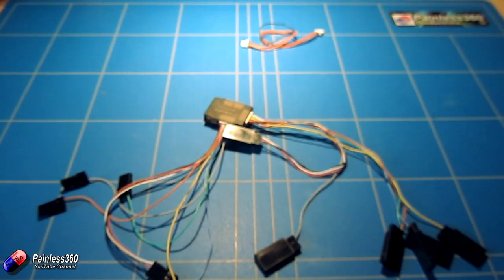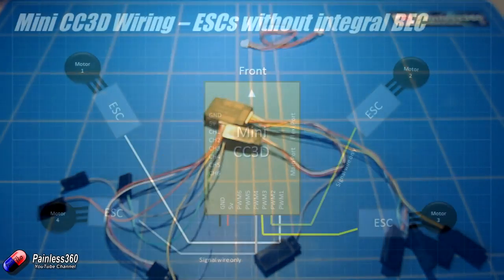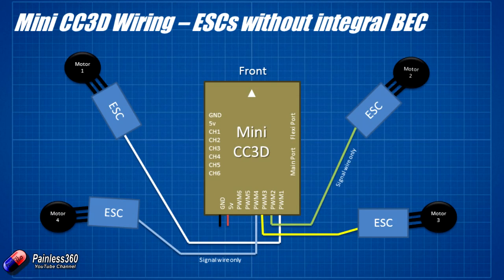If you're using speed controllers that don't have an onboard battery eliminator circuit, or you want to supply 5 volts from a power distribution board that already has that functionality, then in that case all you do is connect those two wires from the bottom of the board — the plus 5 volt and ground — directly into a battery eliminator circuit supplying 5 volts, and it'll work absolutely fine.